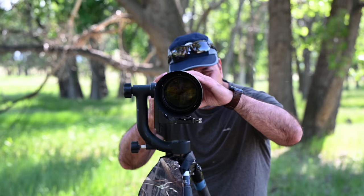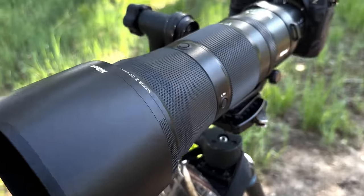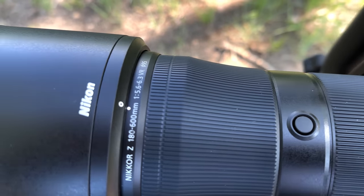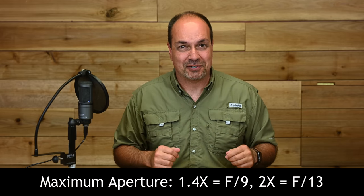Since the lens I was using was a pre-production model, I wasn't allowed to comparatively test things like AF speed, VR performance, sharpness, or background rendering against other glass. However, I am allowed to pass along my impressions, so that'll have to do for now. Once I have my production copy I'll do a follow-up with more detailed information. Although the lens works with 1.4x and 2x teleconverters, I didn't have a chance to test those combinations since I wasn't eager to face f/9 or f/13 apertures.